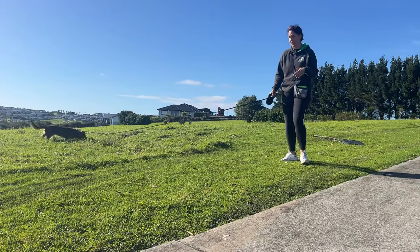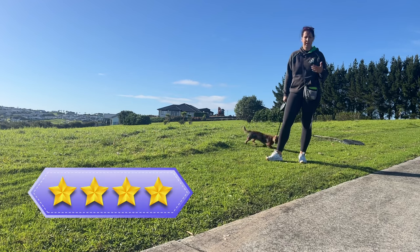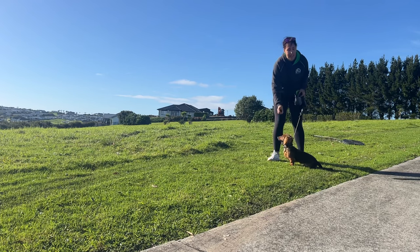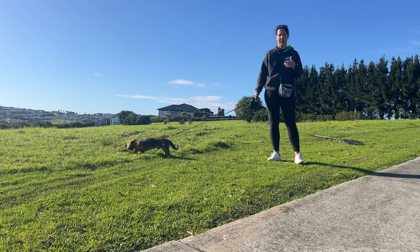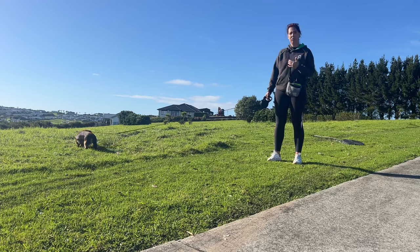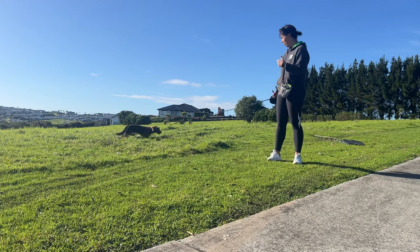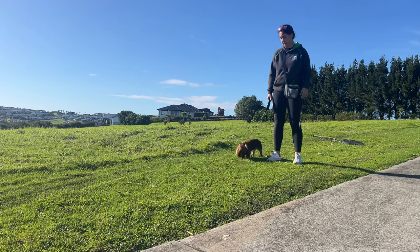One thing that is really valuable when you work with your dog is rewarding natural check-ins. See how I didn't say anything — he was off doing his own thing, then he came to me and made eye contact. That was him checking in with me, which I really like, because that's him remembering that we're out on this walk together. I reward those moments very often.